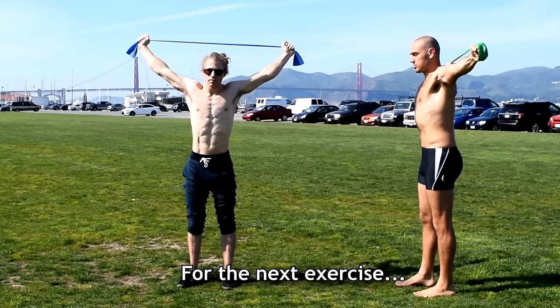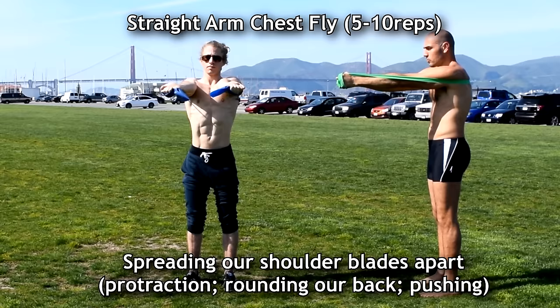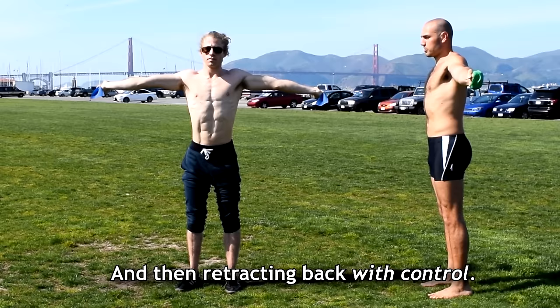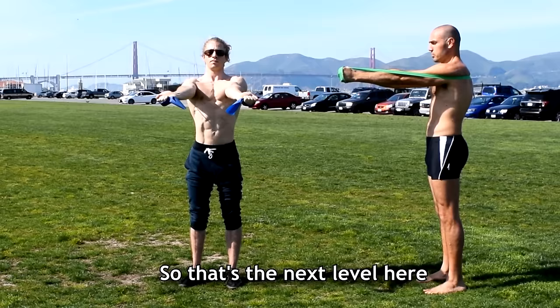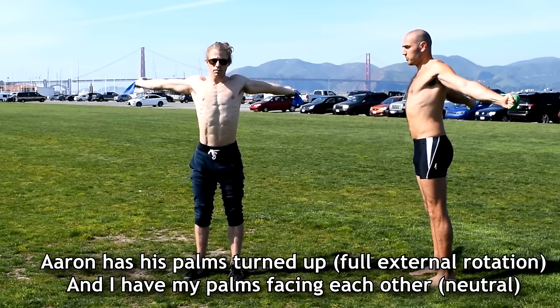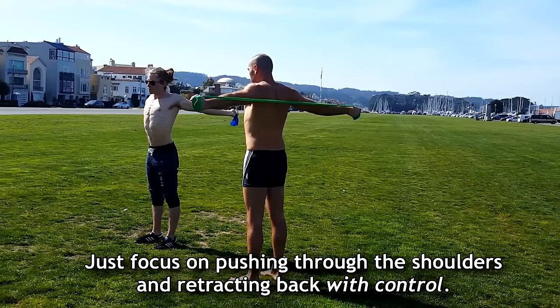For the next exercise, stop behind your shoulder blades and then bring the hands forward, spreading your shoulder blades apart — protraction, rounding your back, pushing through. Then retract back with control and bring it forward again. We're working in a slightly different plane here. Aaron has his palms facing up; I have my palms facing together — you could do either one, whatever feels good. Focus on pushing through the shoulders, and when you return, retract with control.